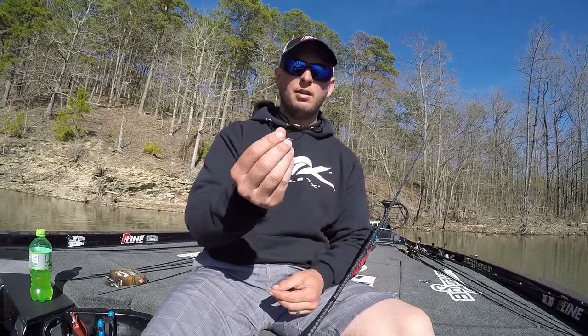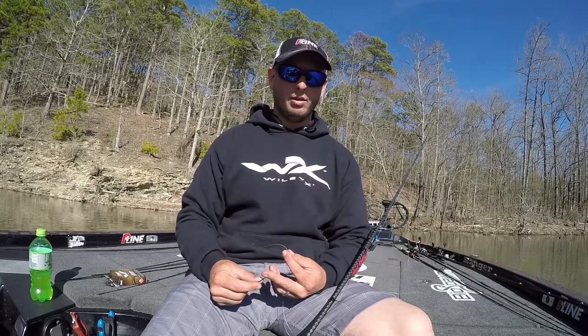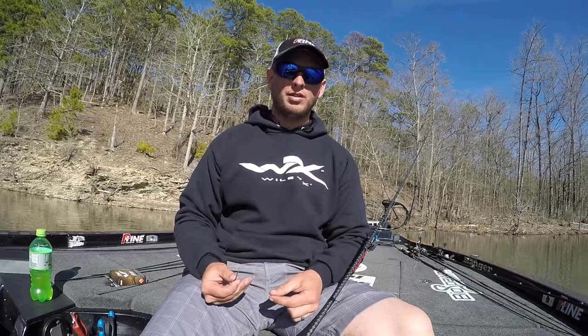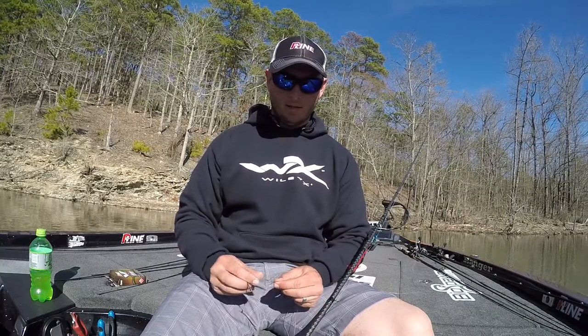A lot of people snail those hooks — I absolutely do myself as well. But anytime I have a plain hook with a flipping rig, a Texas rig worm, out in brush piles, anything like that, I'm going to go ahead and snail that hook. You'll see why in just a second.